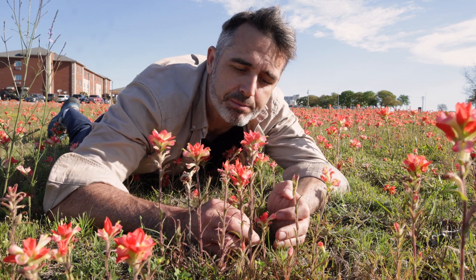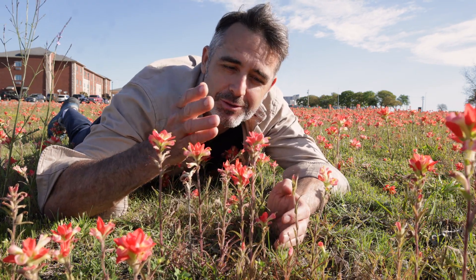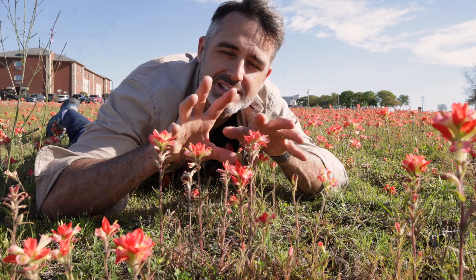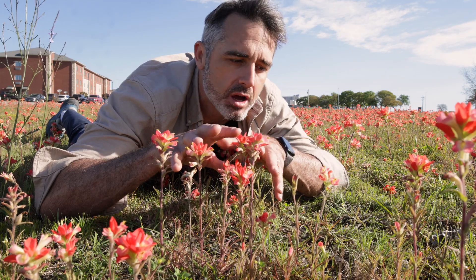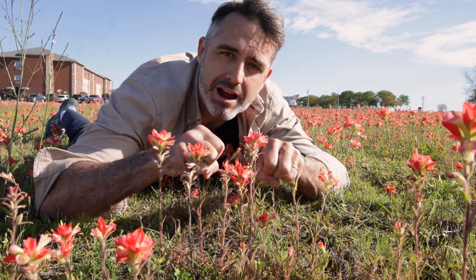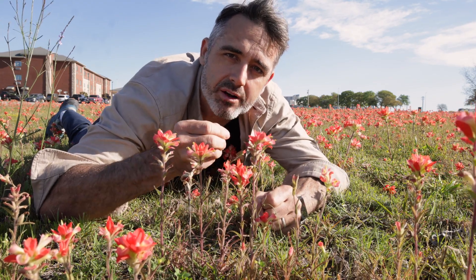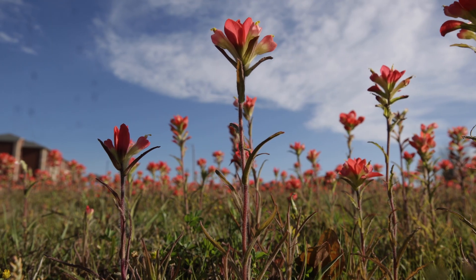As another fun fact, this is actually a parasitic plant. If I were to pull up this plant — which I won't because we're here in Texas — you would see that the roots spread out until they hit the roots of another plant, often the prairie grasses. It will wrap around the roots of that plant, tap into its xylem, suck water and essential nutrients, and allow it to grow.